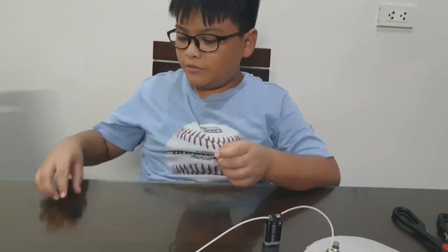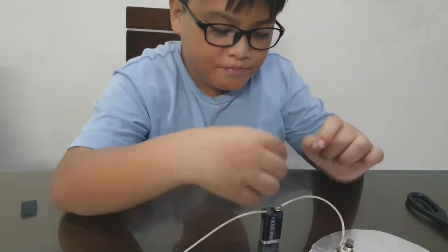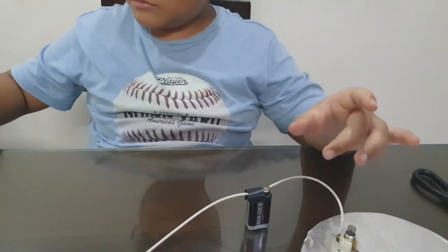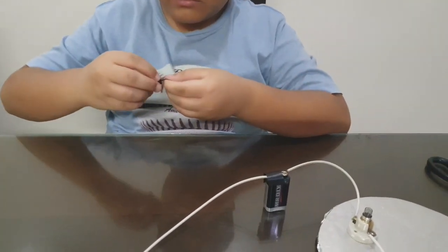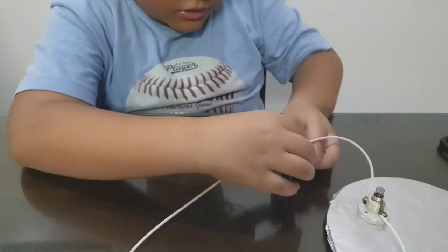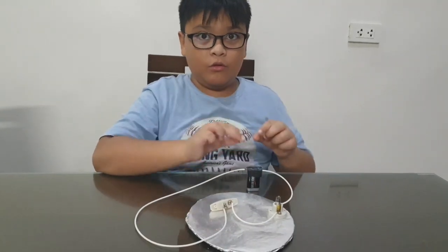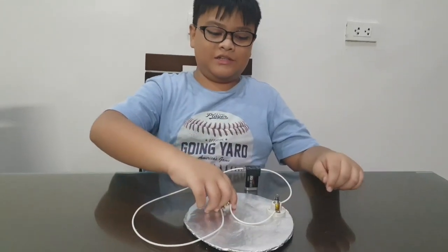Okay guys, so I have two pieces of tape. Let's tape the wires onto there. Now I've taped the whole thing together — I taped the wires on the battery. Now let's test it if it works.